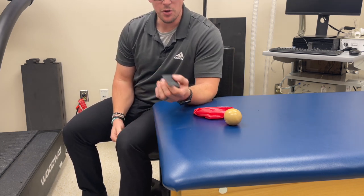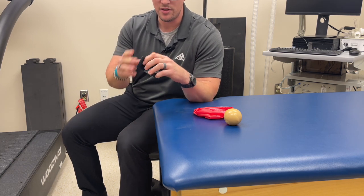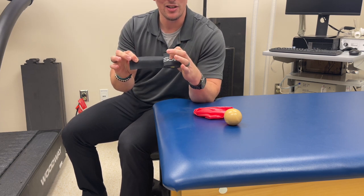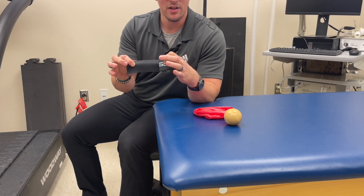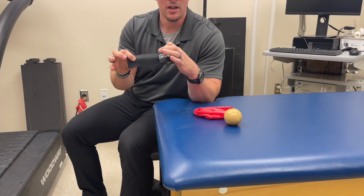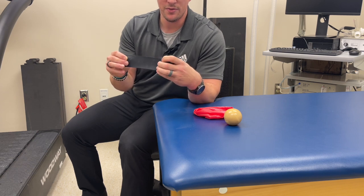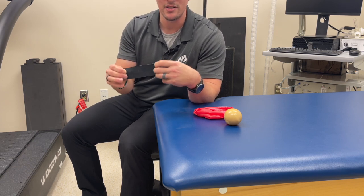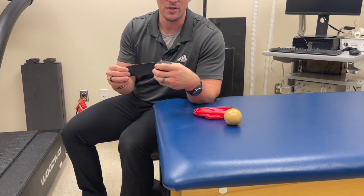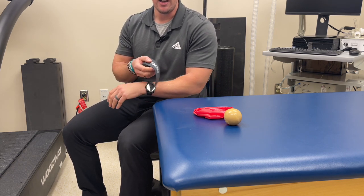The last one is the voodoo band — we'll have a link in the description if you want to purchase one. It is literally just a thick rubber band. You have to be careful: you're essentially wrapping on a tourniquet, so be mindful of how long you're doing it. If at any point things start tingling, going numb, or changing color, take it off and start over. They call it the voodoo band because it uses compression and shearing all at the same time, and it's really good for soft tissue work around the joints.